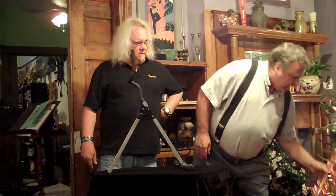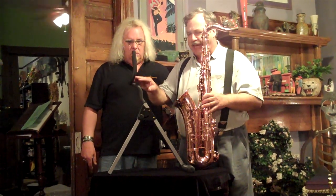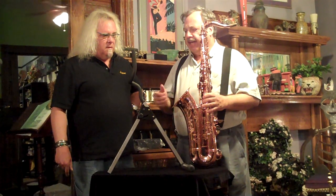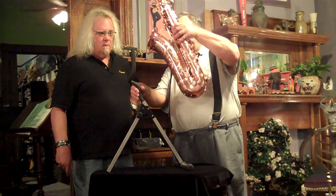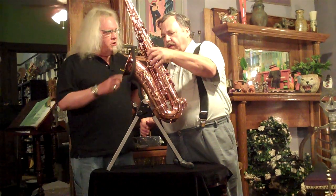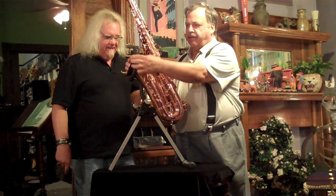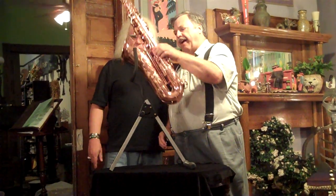It holds the instrument a little bit differently from other stands. Most stands have a little partial U-shaped piece up top and a little bumper down here, and the instrument kind of rests in it. This uses the weight of the instrument to lock it in. The front of the bell pivots on this point right here, and the weight of the instrument pulls it back and pulls the edge of the bell into the U-shaped bullhorn head. So gravity does all the work. In, out — that's all it is to it.